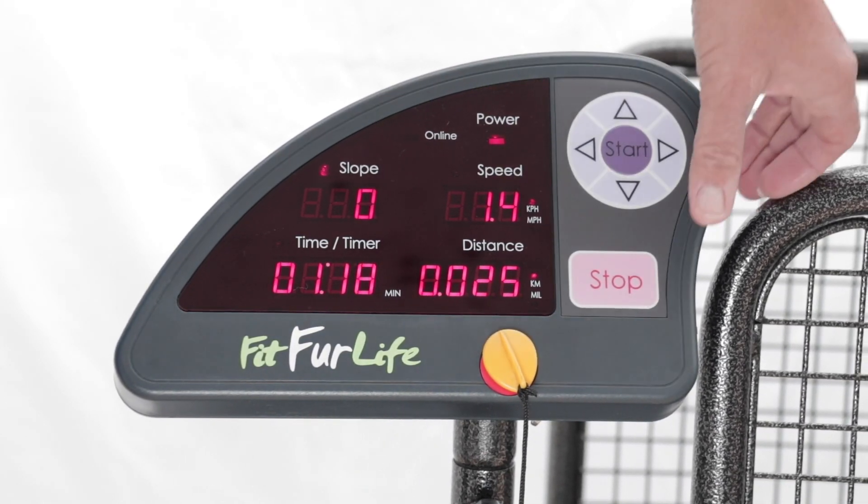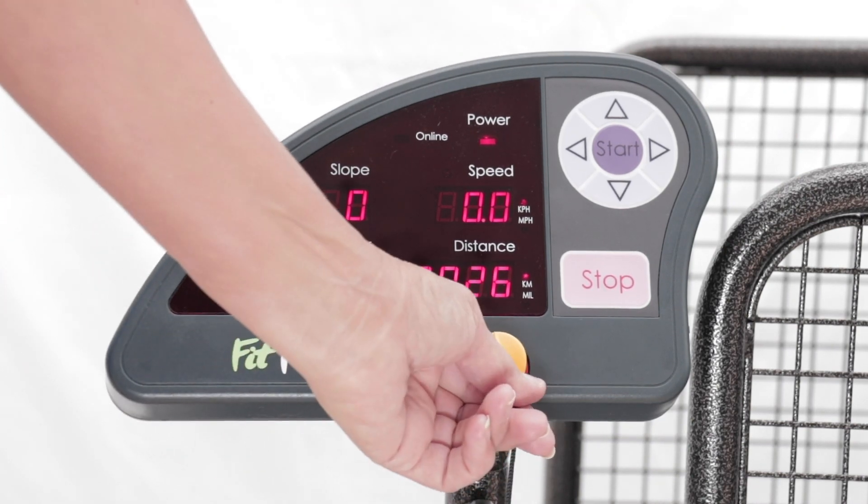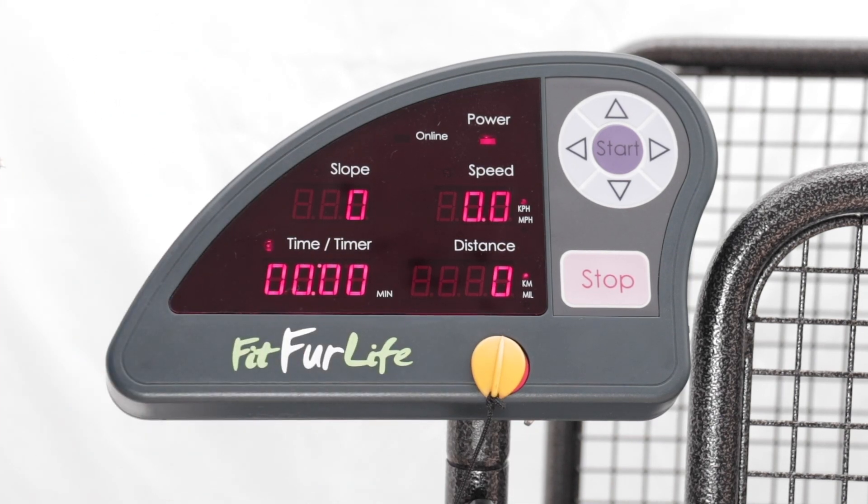To bring the slope back to zero, use the stop key to reset it. Wait three seconds for it to work, and then you can adjust.